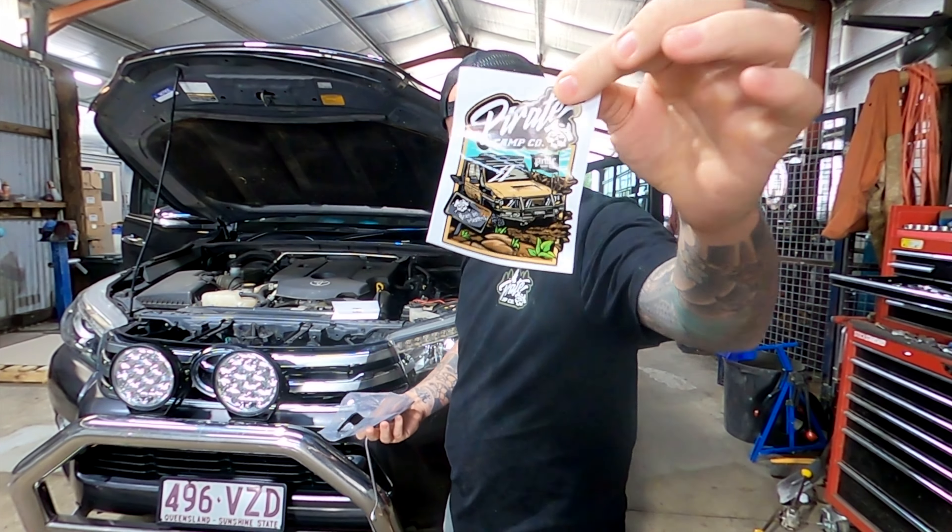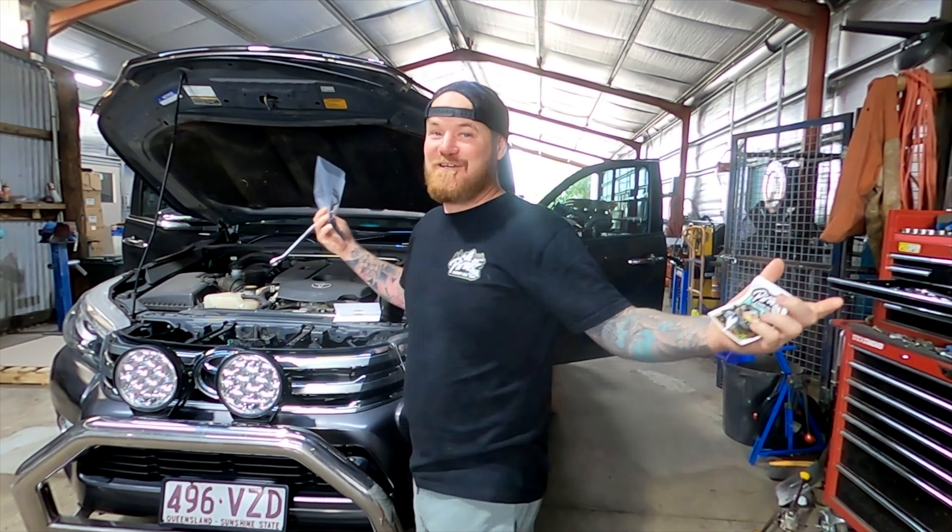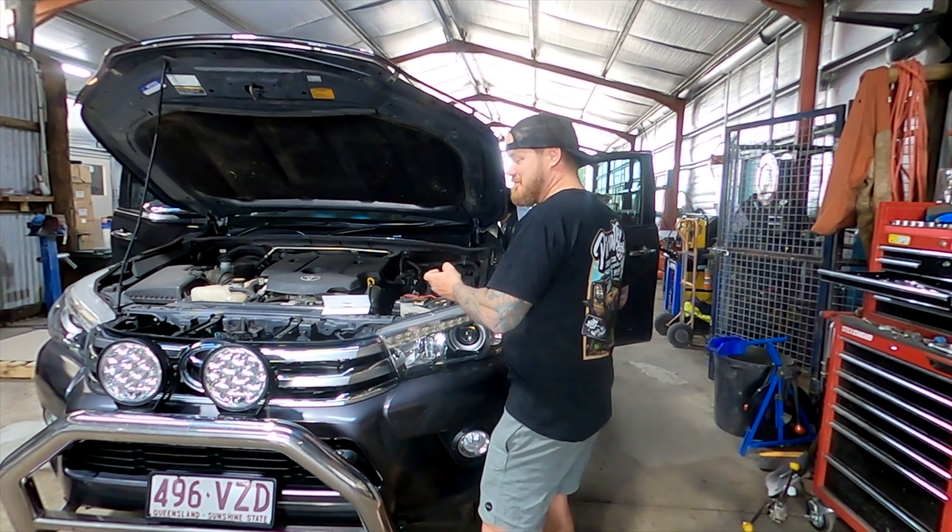Comes with a badass sticker. If you get the merch in the background — we've got to have merch, right? Get on it. Shameless plug.